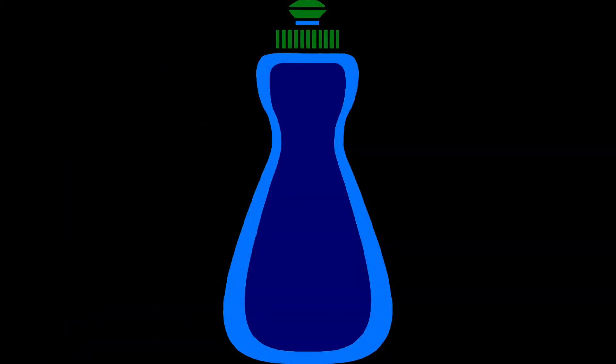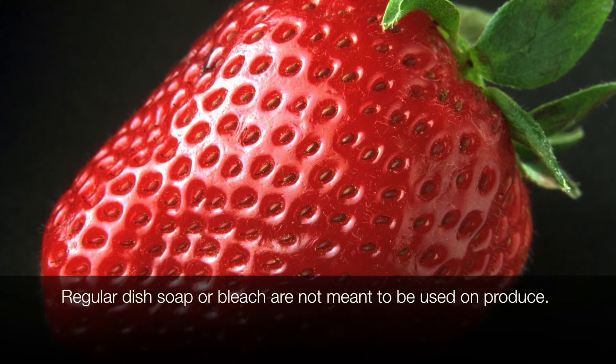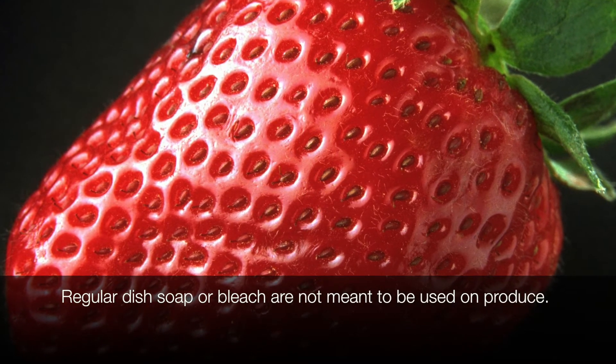What about using soap? Fruits and vegetables have pores like your skin does, and those products could get trapped on the fruit. There are some kinds of soaps that are meant to be used on fruit, but your regular dish soap or bleach are not meant to be used on fruits and vegetables.